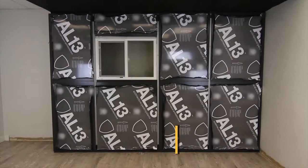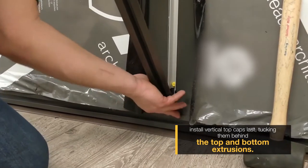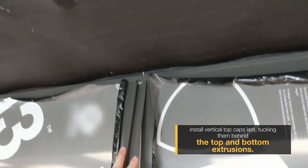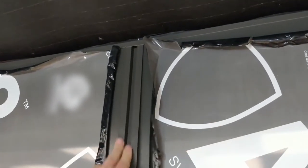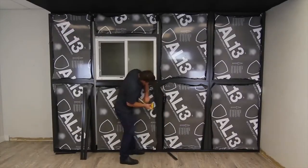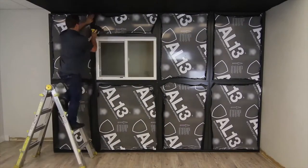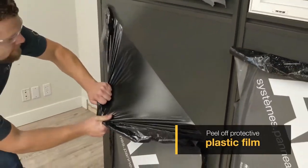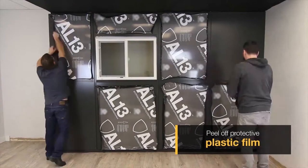One thing to take away from this is we always install our horizontals first in the field of plane and then our verticals will always go last. The reason for that is we like to have our horizontals tucked in behind our verticals. This allows for a perfect installation and gives us our pressure equalization for our ALMA 508 rain screen certification.